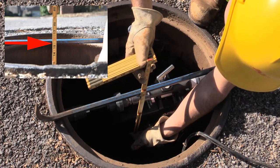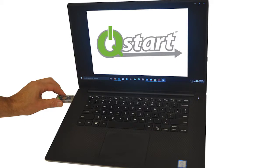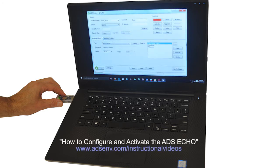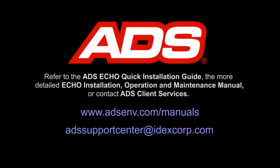Record the physical offset measurement. The Echo hardware installation is now complete. Use ADS QSTART software along with an ADS Bluetooth dongle to configure and activate the Echo. Details can be found in a separate video titled 'How to Configure and Activate the ADS Echo,' found on the ADS website. For more information on the Echo, refer to the ADS Quick Installation Guide, the more detailed Echo Installation Operations Maintenance Manual, or contact ADS Client Services.